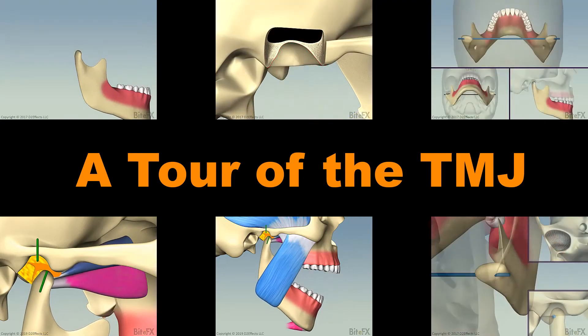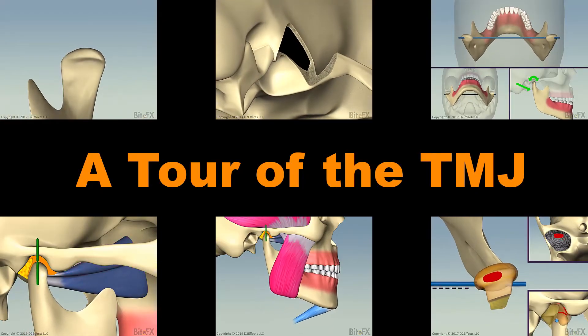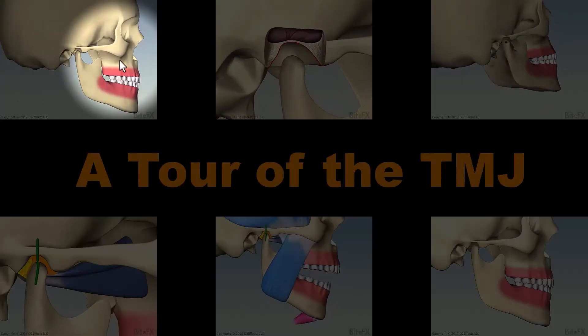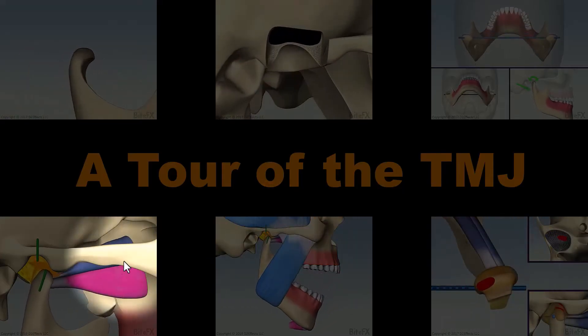In this video I'm going to give you a tour of the TMJ, primarily using Bite Effects animations that have been created over many years with the input and direction from a plethora of TMJ experts. Understanding the TMJ is important for dentists, orthodontists, and anyone having major tooth work, as it's the foundation on which that work is built.